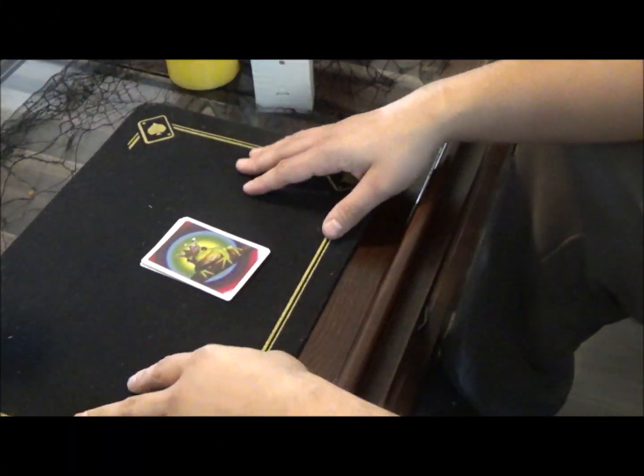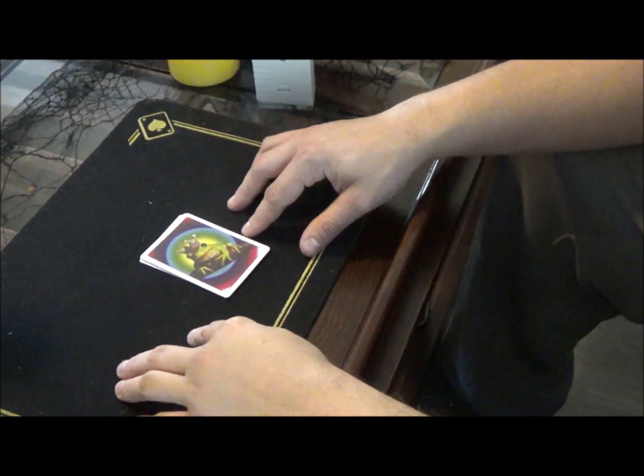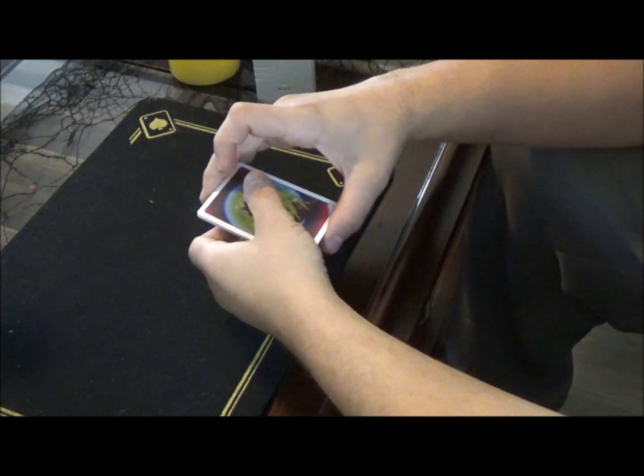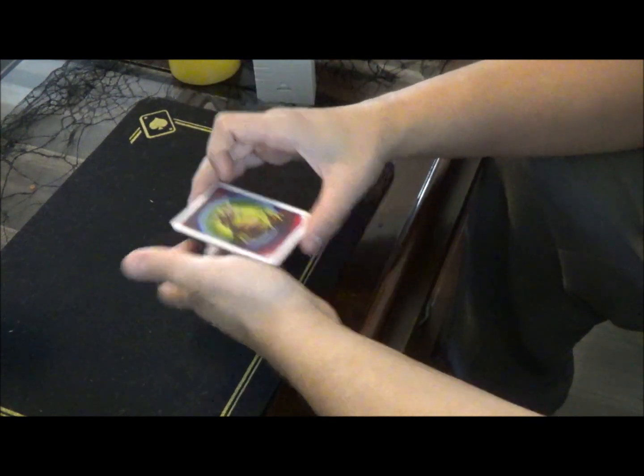Hey everybody, what's up? So today I want to show y'all a really cool card trick called the frog prince. That's right, just like the legend. It uses one, two, three, four frogs.